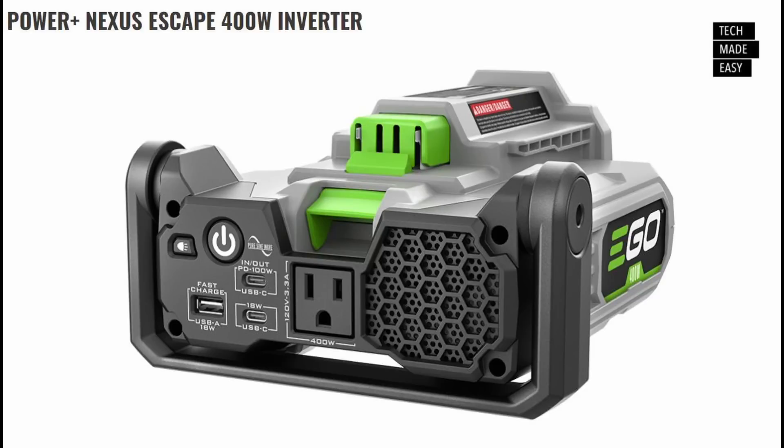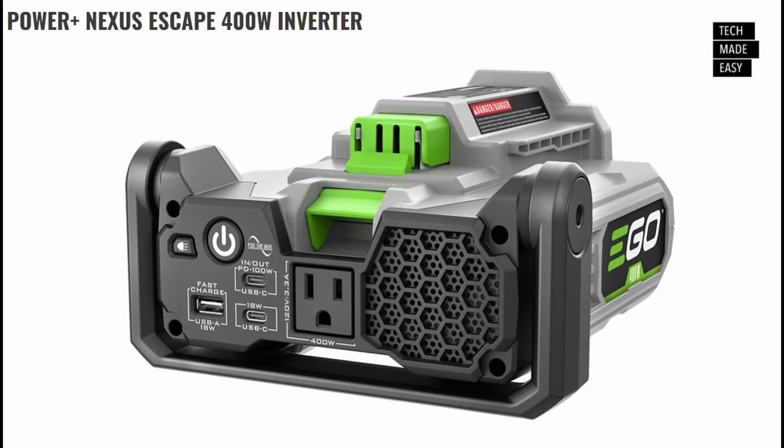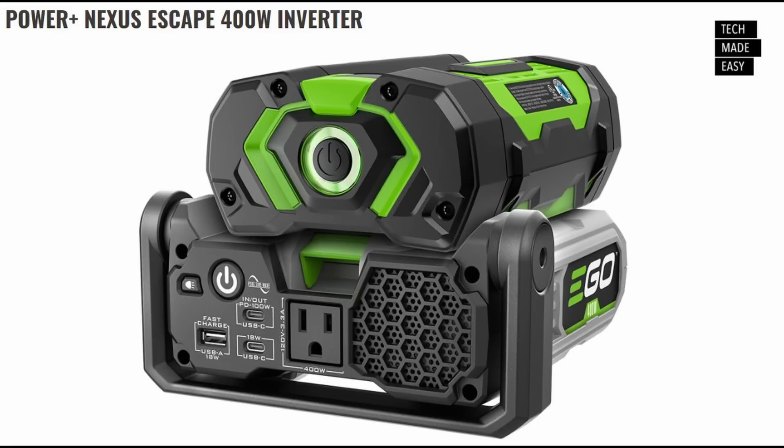Let's start with the first item — this is the Power Plus Nexus Escape 400 Watt Inverter. That's right, 400 watts. The previous model was 150. This peaks at 800 watts, which is phenomenal for that additional ramp-up power. One of the big differences from the previous model is this has a pure sine wave inverter, which provides clean power. If you're going to plug your computer into this, you don't have to worry — it will provide clean power. The previous model didn't have those features.